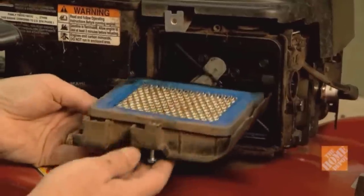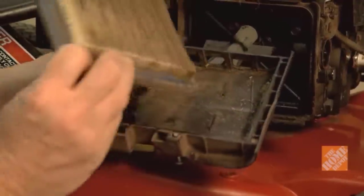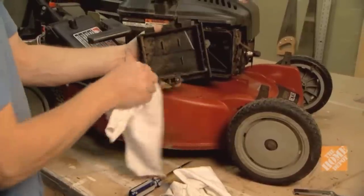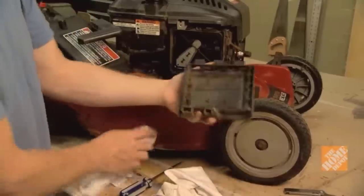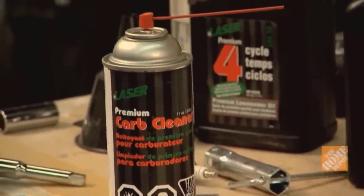Clean the carburetor and replace the air filter for easier start-up and better performance. While the air filter is removed, spray the carburetor with carb cleaner. Observe all precautions on the cleaner can.